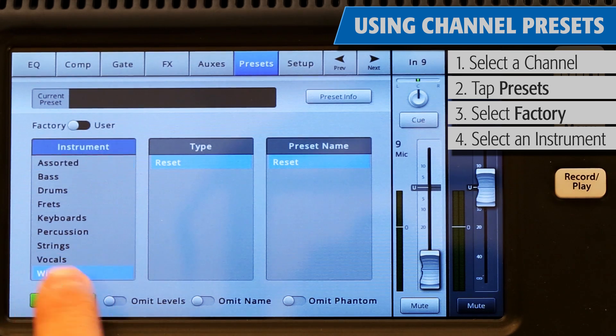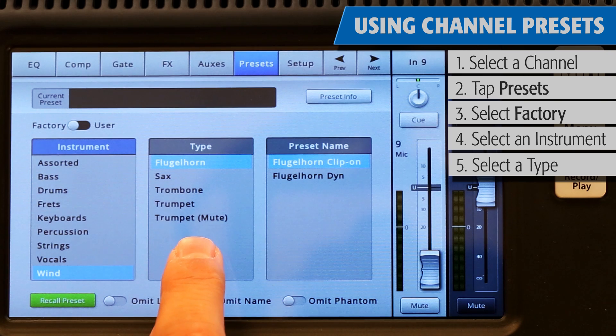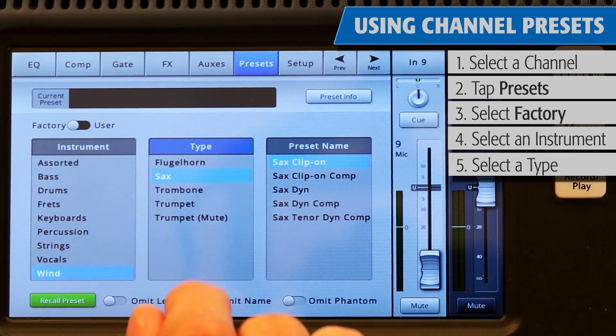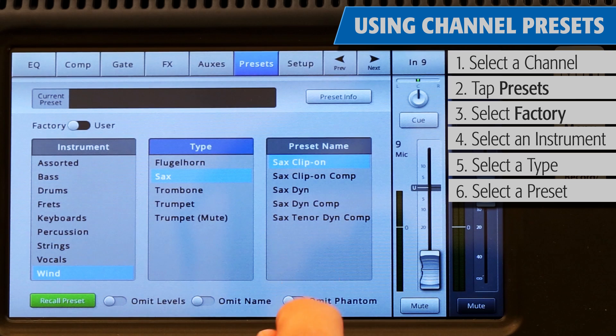Touch an instrument category name, and a list of specific instruments will appear in the middle window. Select a type of instrument, and the right window will display a list of options for that instrument. Depending on the instrument selected, there may be options with or without gates and compressors, as well as options for various types of microphones and pickups, or different styles of music.